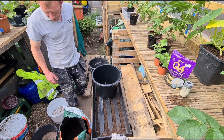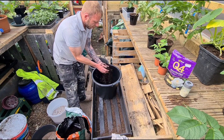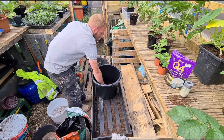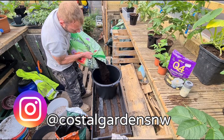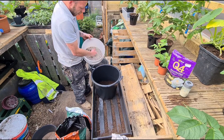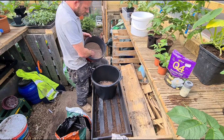Right then, so planting these — a couple of handfuls, a little bit of farmyard manure, a couple of inches of compost in the bottom there. Then I'm just going to add a handful of potato fertilizer and a handful of fish blood and bone.